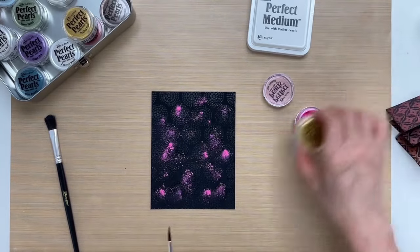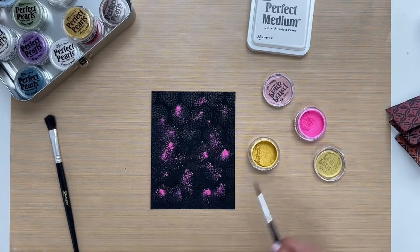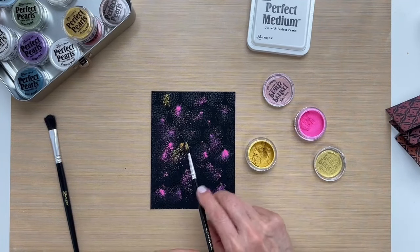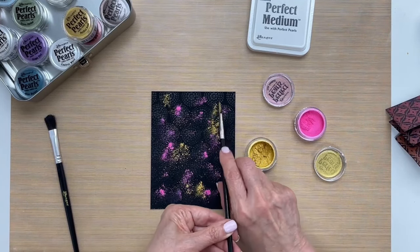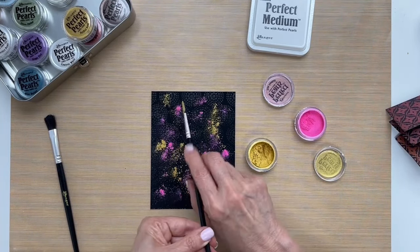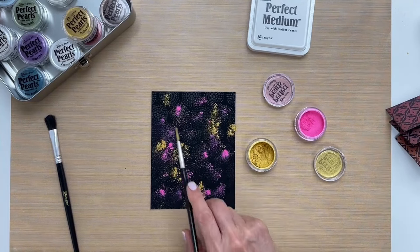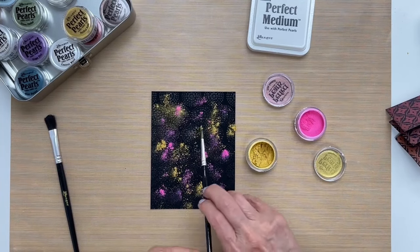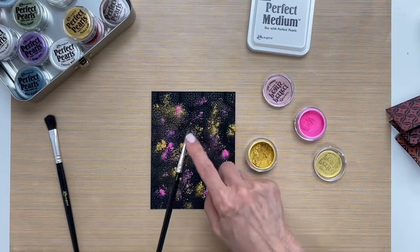Once I have enough of that, I'm dusting off the brush, and I'll go to the next color, which is Sunflower Sparkle, and I'll do the same thing. I'll dip the brush in the jar and then randomly place it on the background, just dusting it — that's why we call this perfect pearls dusting. I'll just try to fill in those blank spaces so we get a nice variation of color in the end. Then we'll dust that off.